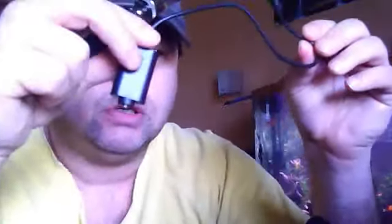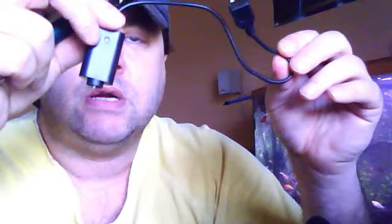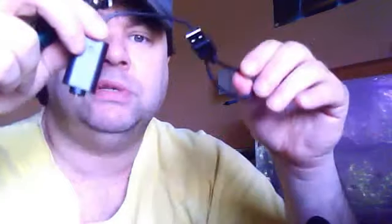I got some job interviews for the e-cigarette community I'm trying to break into. I also bought this, which was an extra ego charger — the same exact charger I bought for four dollars from another company — and I got it for like a dollar ninety-five from Fast Tech. So now I have two of them and I can have both batteries charging simultaneously.